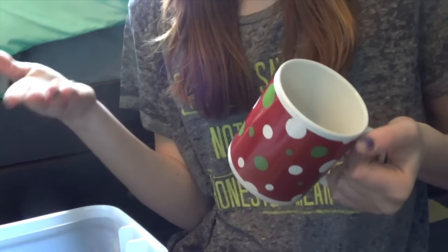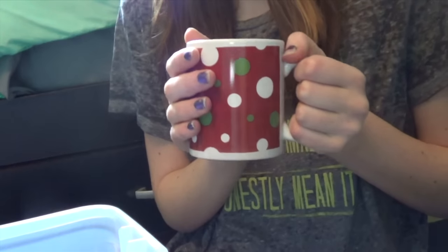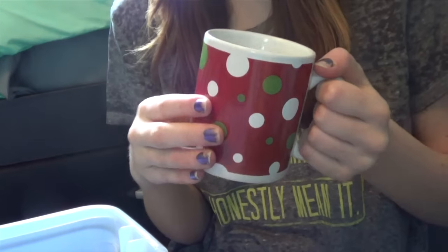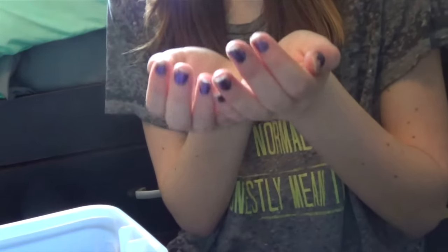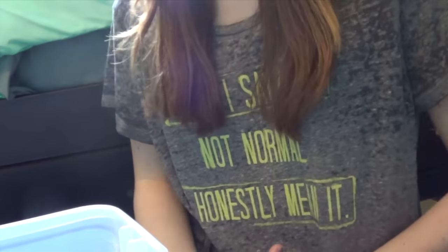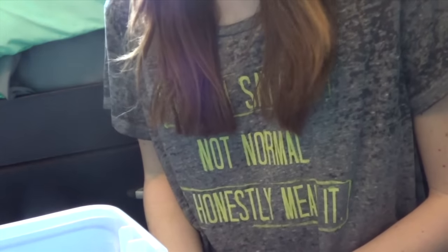Say you want to do bathtub bonding or you want to try taming them in the bathtub — make sure there's no water, obviously. You can use a cup or something to transport them into there, and then you can practice cupping them and holding them, getting them used to your hands. That way they'll slowly calm down and be a lot easier to hold.